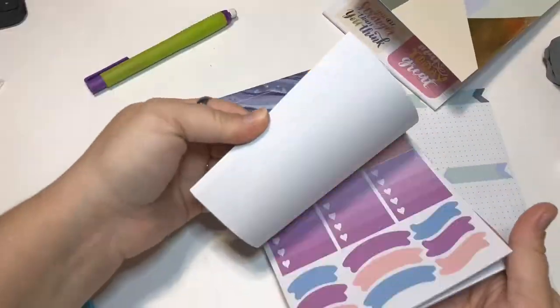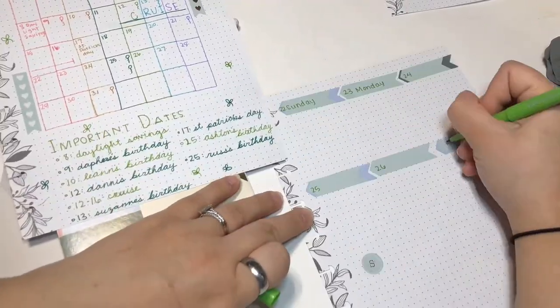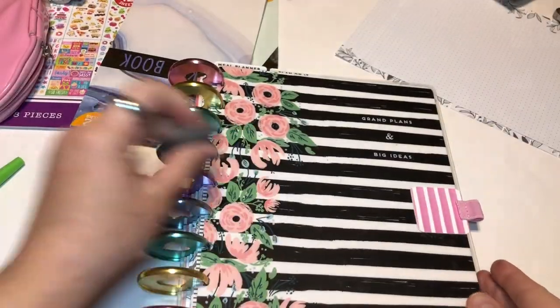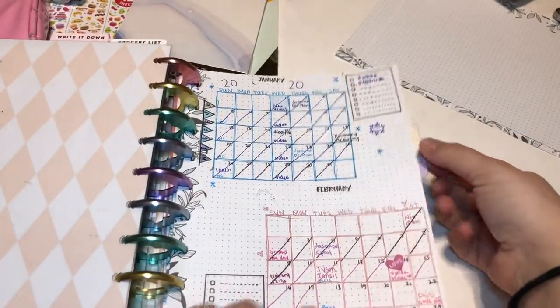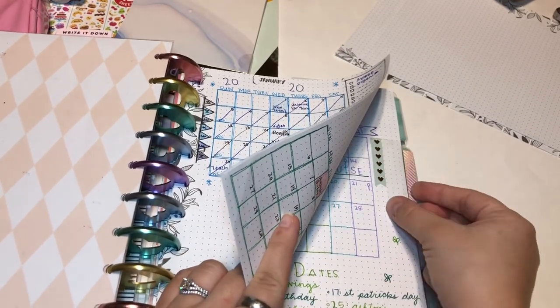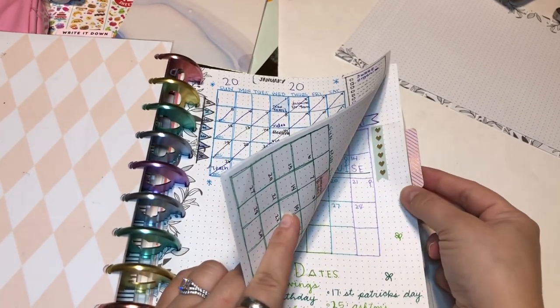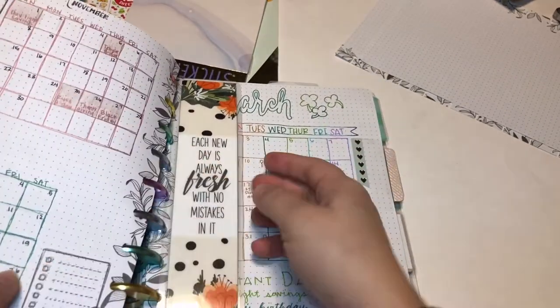So I went ahead and was drawing. You can see it again — this is how it turned out. Skipping to the calendar, there's a clear little tab I got from Hobby Lobby that is for the happy planner. I'll leave a link in the description.